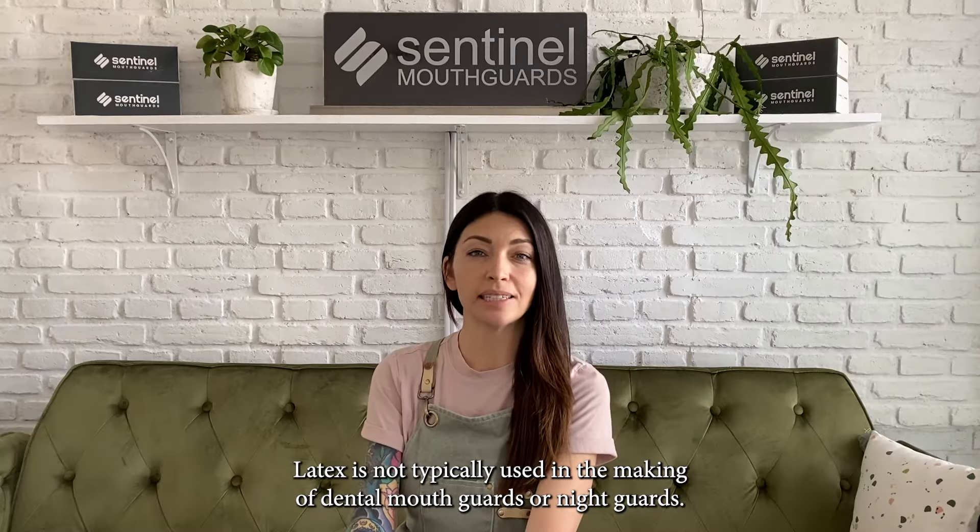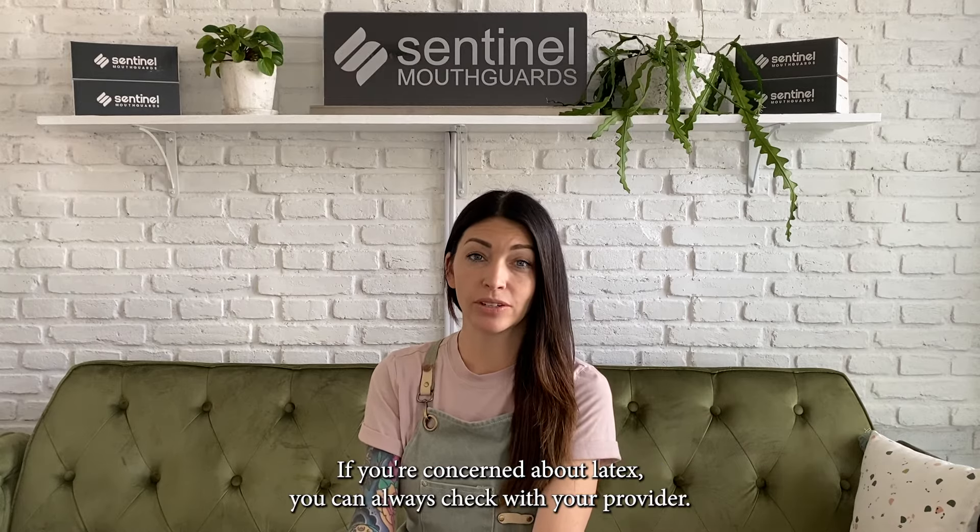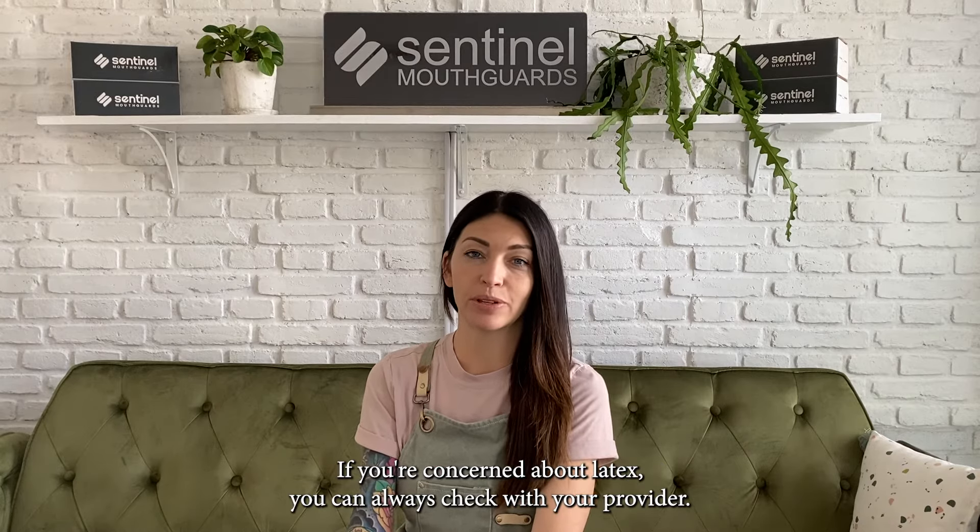Latex is not typically used in the making of dental night guards or mouth guards. If you're concerned about latex, you can always check with your provider.